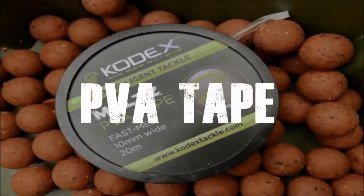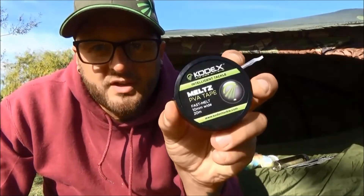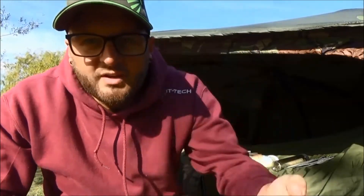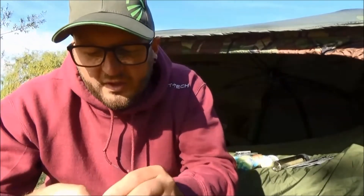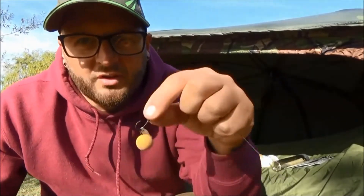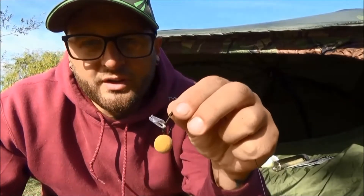Next up I'll show you a few things you can do with PVA tape. PVA tape is quite versatile in its uses — it's got a few different uses and I use it these ways in my own fishing.